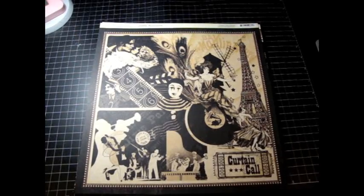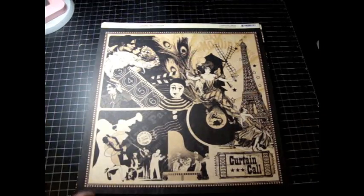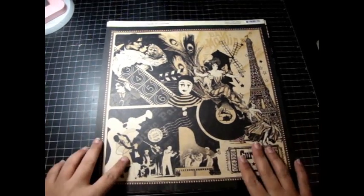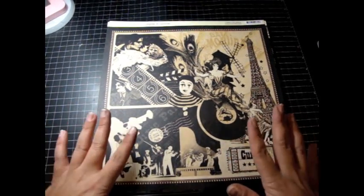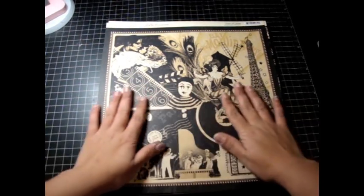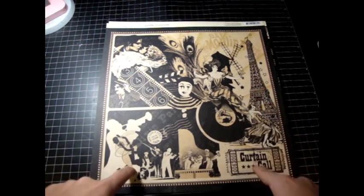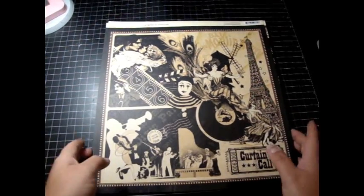Hey you guys! I'm so excited and happy, like I am every single time I make a video. I wanted to show you guys first hand the new collections by Graphic45. I wish you could bring your nose up to the computer right now and smell this, because it smells amazing. I love the smell of new paper.